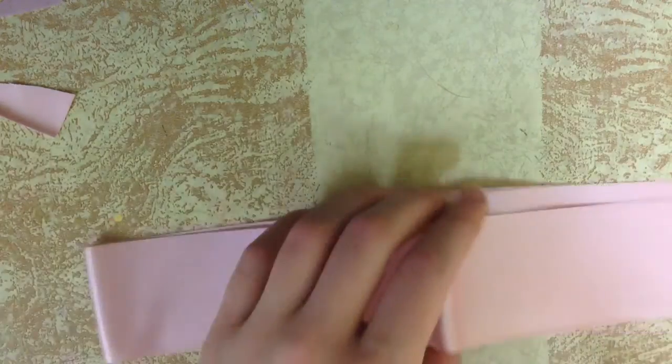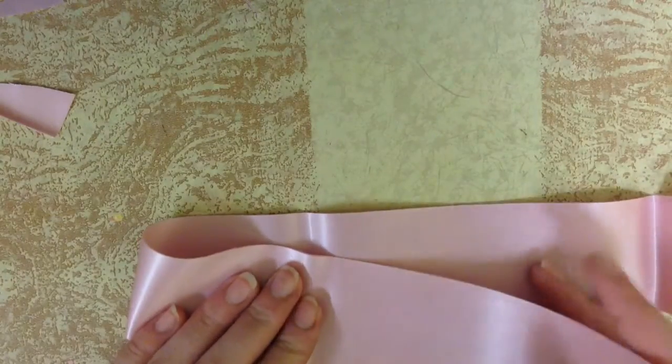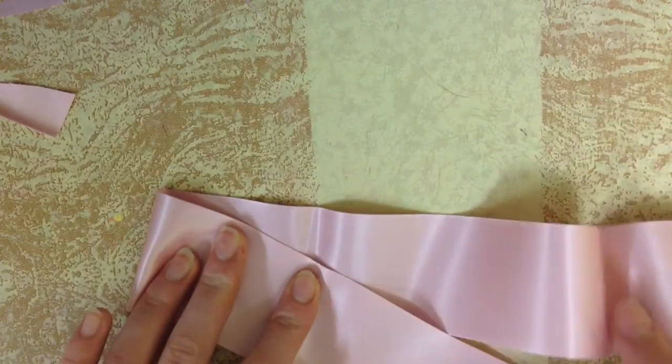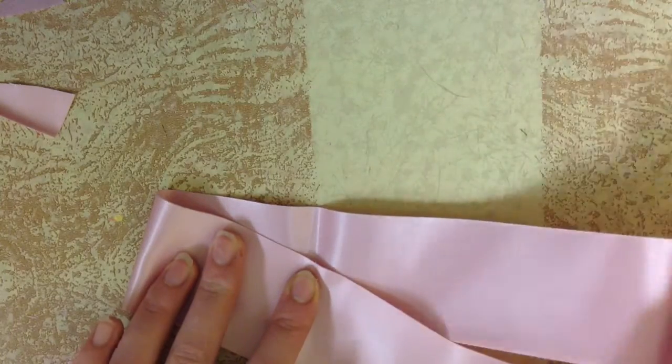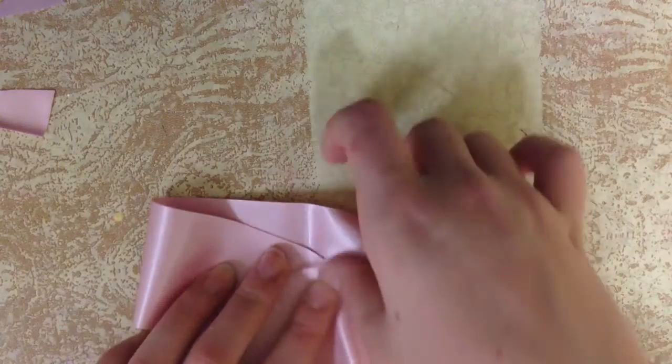You have your 20-inch piece, you fold it in half, crease it, unfold. You fold each side into that middle crease and crease the sides. Then unfold that and take these creases that you just made and fold those creases into the middle, but this time at an angle — and the angle will create your bow shape. Do the other side: take your other crease, fold that crease into the middle, but angle it. And now you basically have your bow shape.